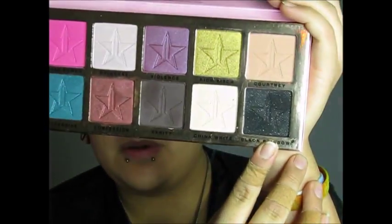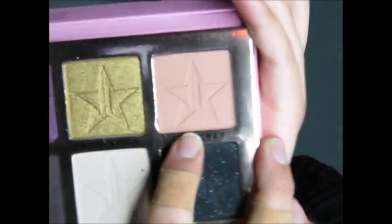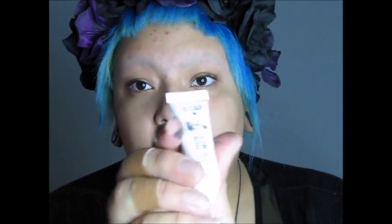I'm going to be using Black Rainbow, Confession, and Courtney for the transition color. The first thing you're going to do, like always, is prime your skin and eyelids, and try to use a little bit of concealer to cover up dark spots. I'm using the Hard Candy primer right now, just putting it all over my eyelid.